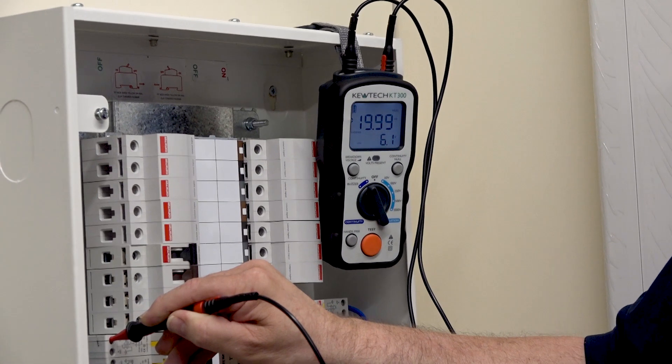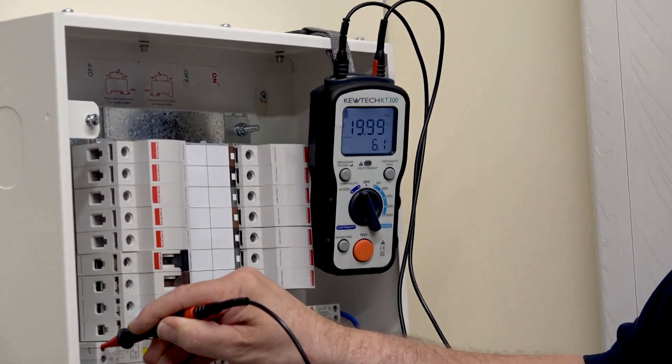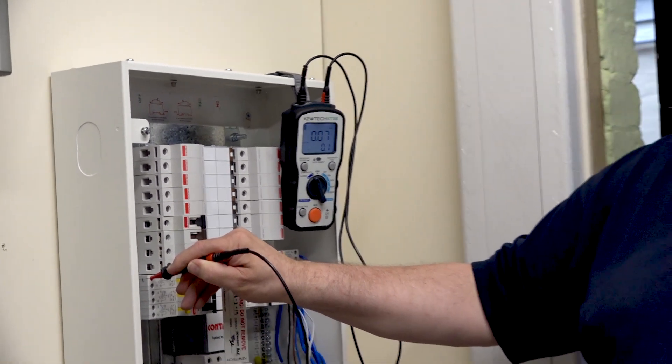It's a double socket, so we have to do both points. We'll put it into the next socket — turn it on please Paul — and what we'd expect to see is the same reading. And now you can see it there: 0.07. On my drawing, I'd record 0.07 for that particular socket outlet.